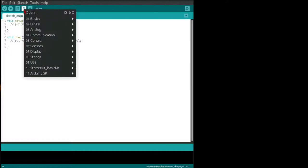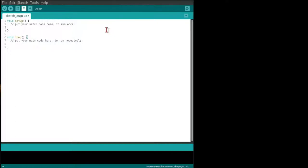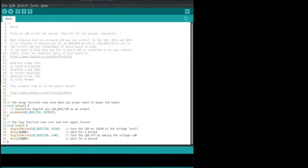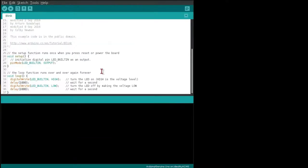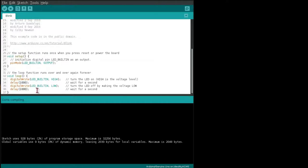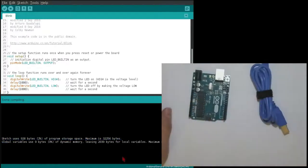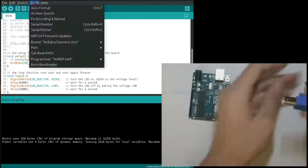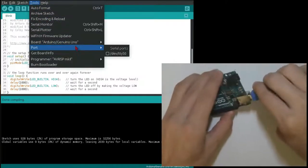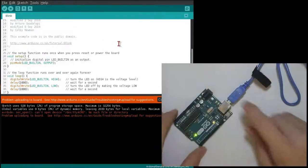So let's open a basic blink program. I'm going to expand this bottom area, which is used for feedback, giving you data about what might be wrong with your system. Clicking verify will compile the code into binary. It tells you the size of your program. Now you have to click your Tools and your Port to make sure that you can see the board. If you don't see the board, the board is not connected.